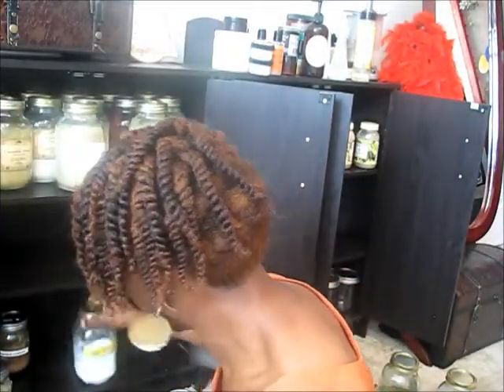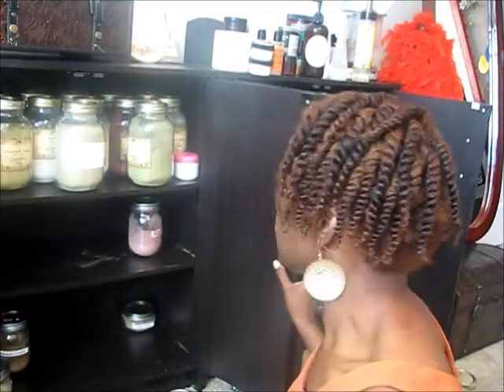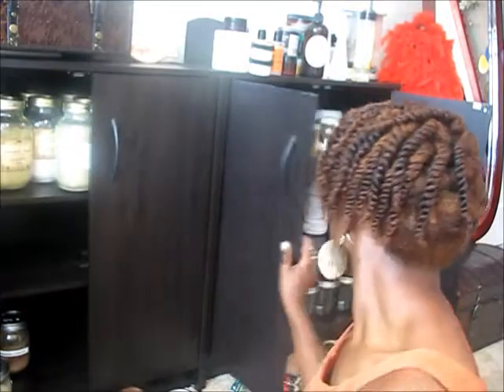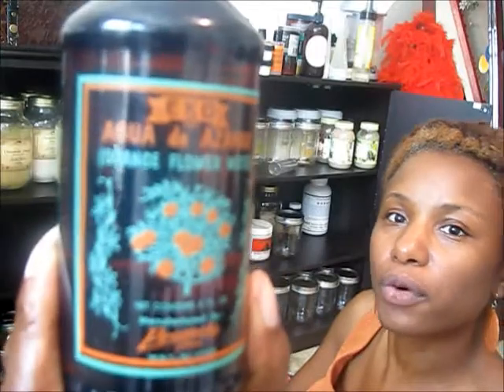Citric acid. Another form of starch. I got some orange flower water.